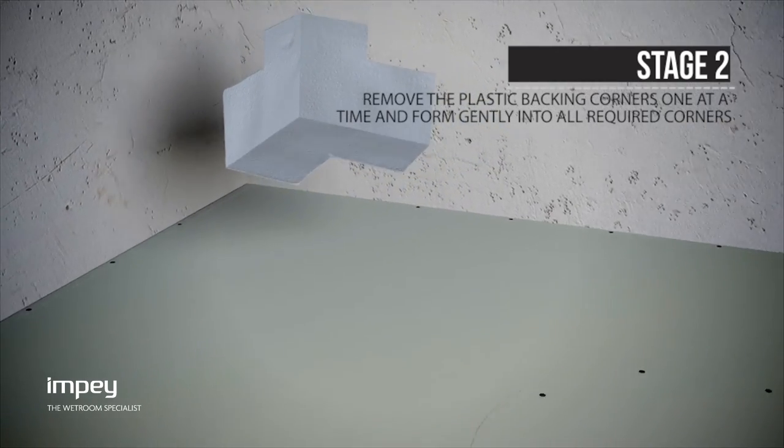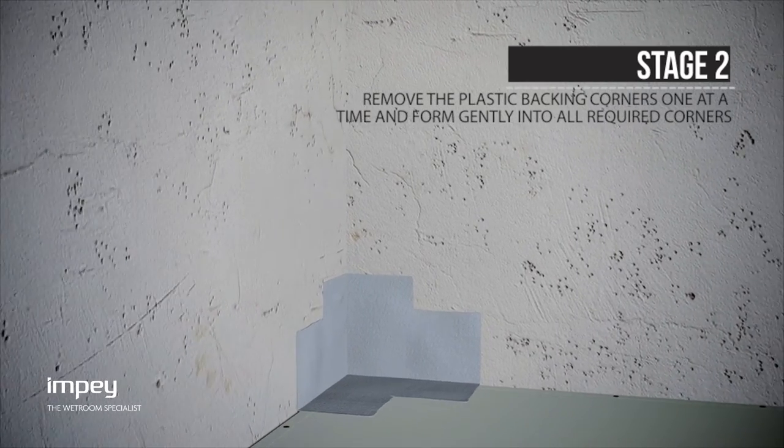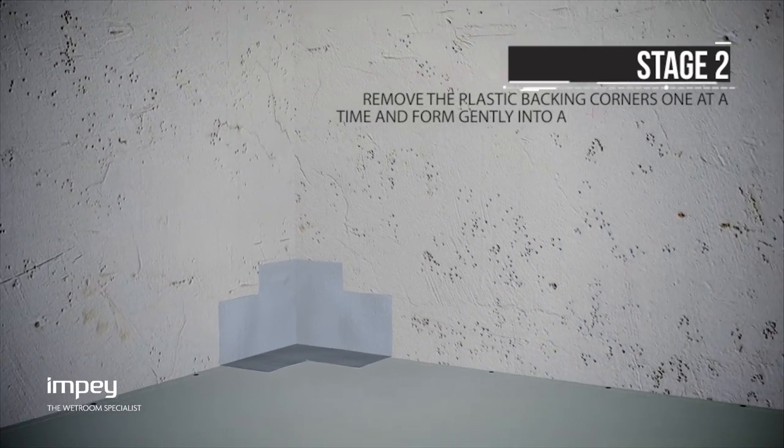Remove the plastic backing covers one at a time and form gently into the corner ensuring a clean connection. Repeat for all internal and external corners.